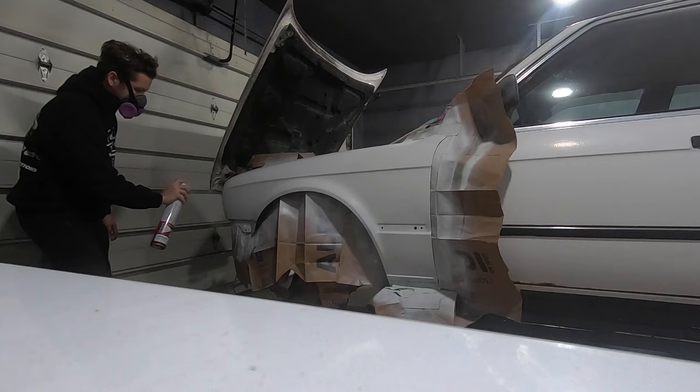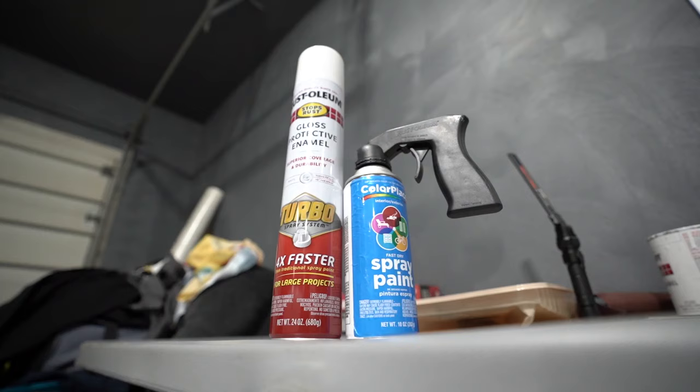We are going to be painting my BMW E30 with the Rust-Oleum Turbo spray paint can. Now these things are comically huge — they're ridiculous. Let me give you a little comparison to a regular spray paint bottle. These things are supposed to be really good for painting cars; you can do a car in just a couple passes. This was about $12 at Home Depot and these are known for having a really nice fan.